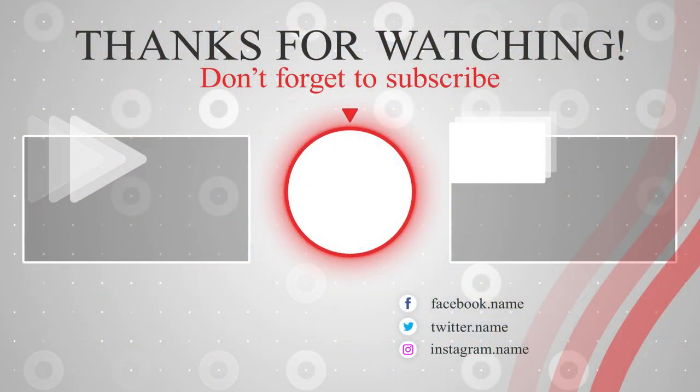Subscribe and like it. And if you like it, share it with your artist friends who love oil painting. Bye bye, thank you so much.